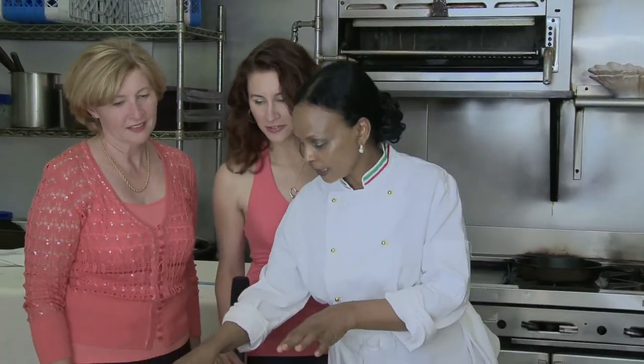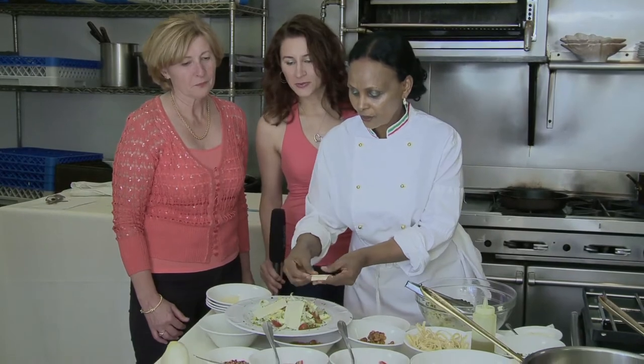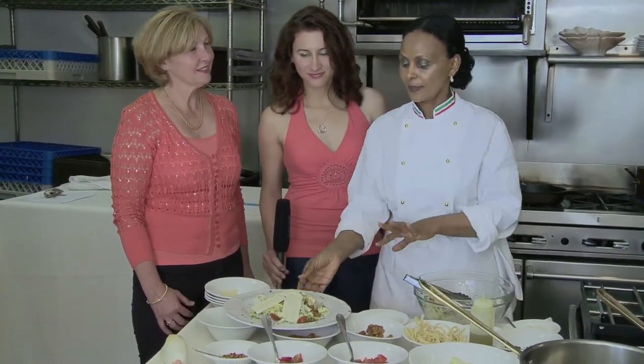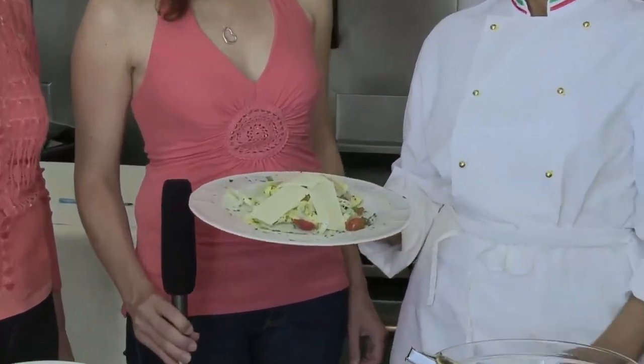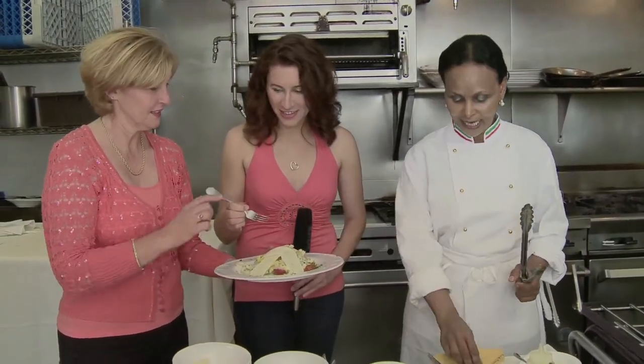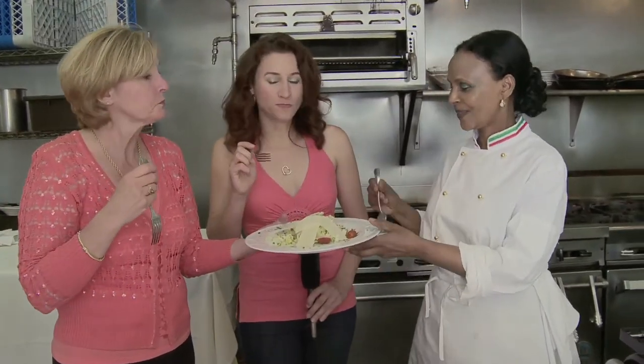It looks beautiful! We have parmesan — parmigiano reggiano. Molto bella! Do you guys want to taste it? Yeah, thank you, go ahead!